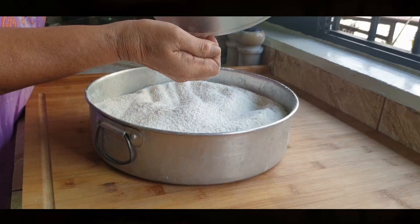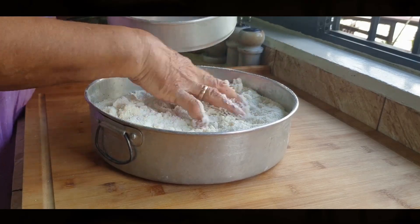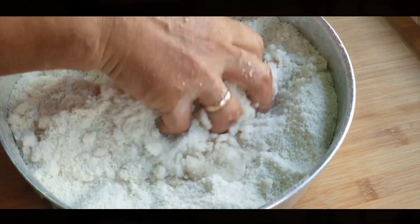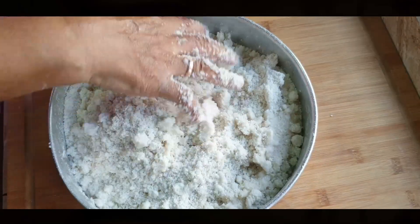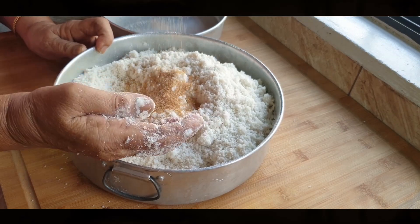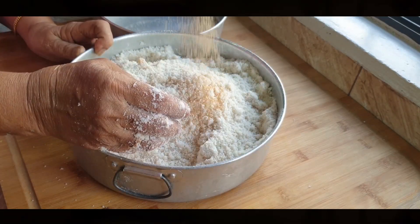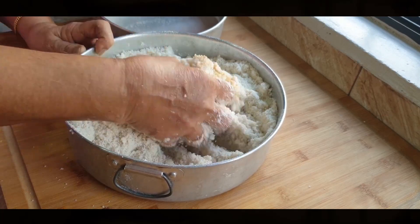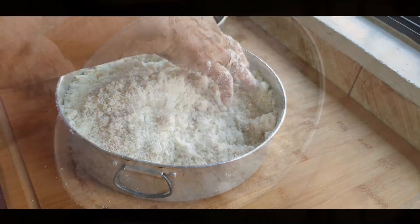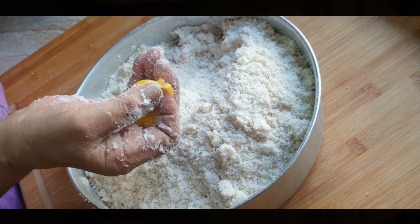Next, she adds the salt water little by little and gently runs her fingers through the flour, making sure not to form too many lumps. Her tip is to keep tasting and stop once it has enough salt to your liking. Another tip is to add three teaspoons of brown sugar to bring out the flavours of the puttu. She also mixes in one tablespoon of ghee to give the puttu a rich flavour.